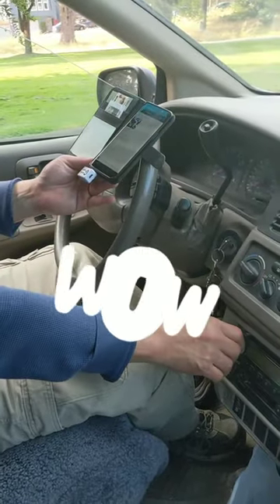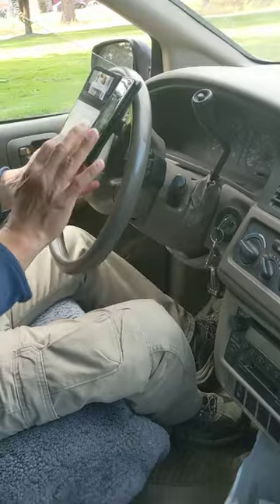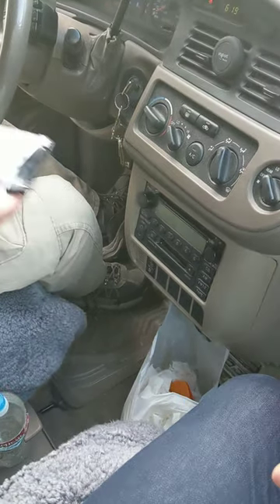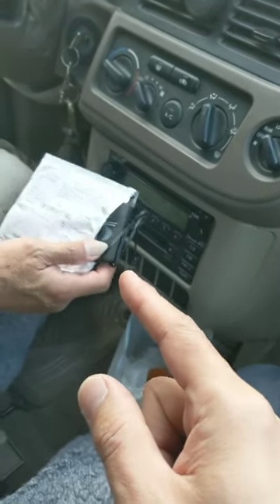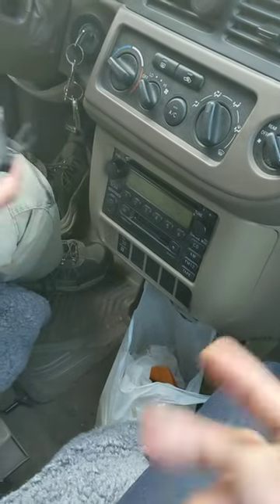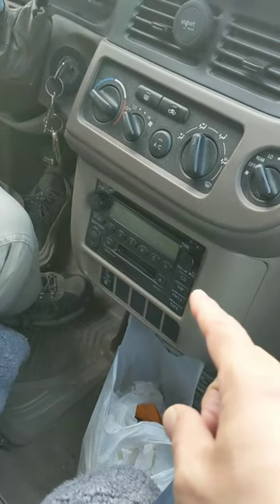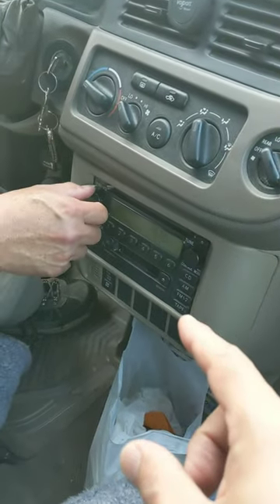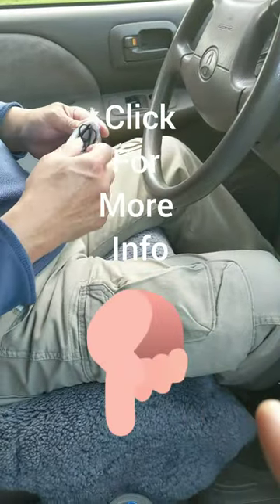Awesome, well thank you very much. As you can see, the regular cassette sounds better than the cassette adapter — naturally, because this is real tape playing music, which sounds way better than the tape adapter. All right, thanks.